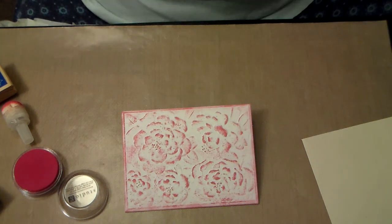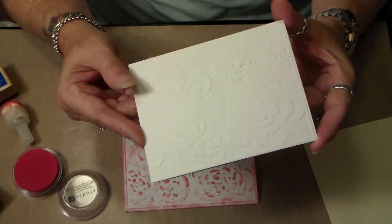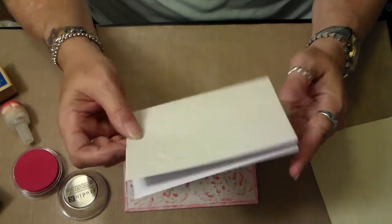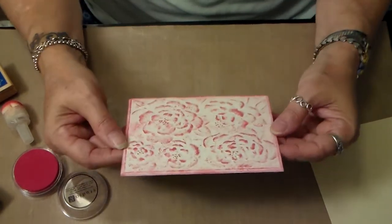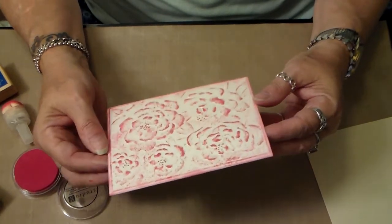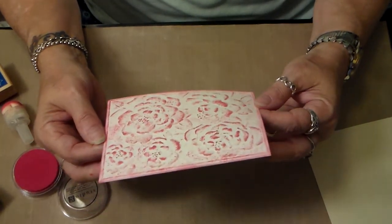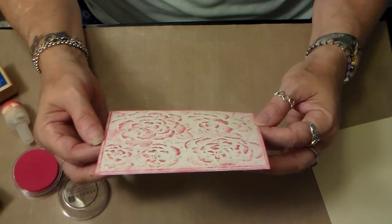The cards were just plain, as you can see the embossing on them, and I didn't know the best way to color them. I looked around a little bit and found a lady who was using a brayer — I don't have a brayer — and then I saw another lady using a stamp.